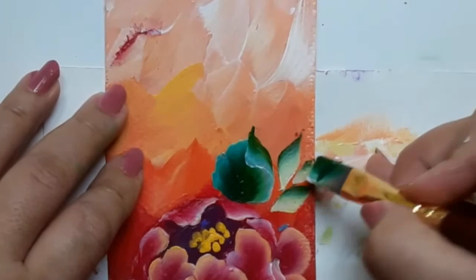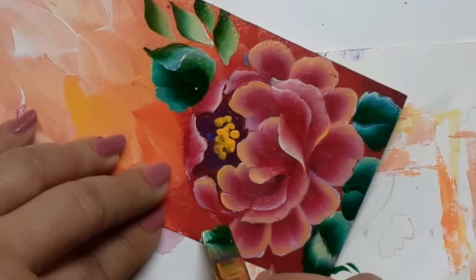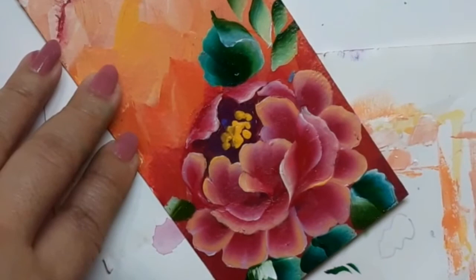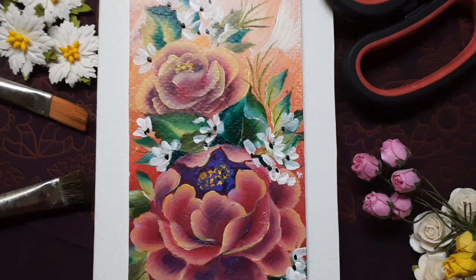Now, once I was done with the large peony and the leaves around it, I went ahead and made another small peony just right on top of the first one, and added some more leaves and tiny white flowers. You can see those tiny white flowers and the second peony which sits right on top of the first one. But the large peony is the focus of today's painting.